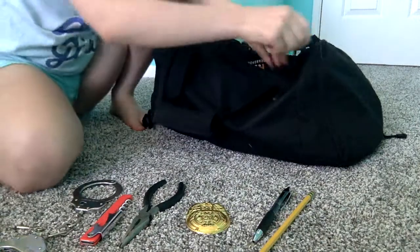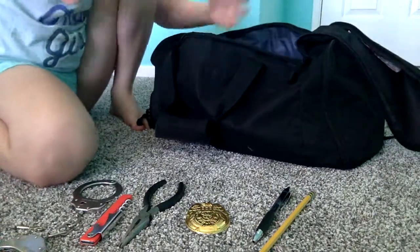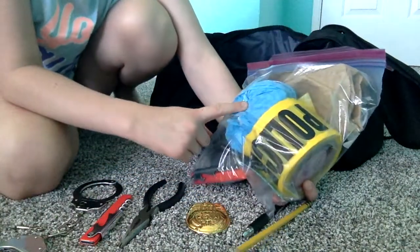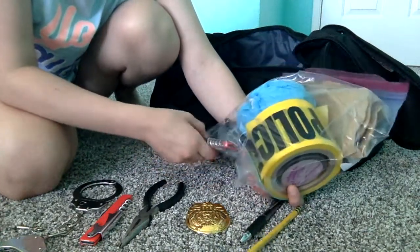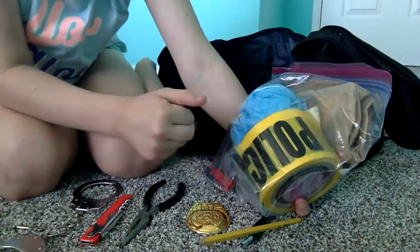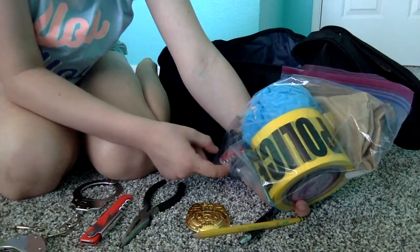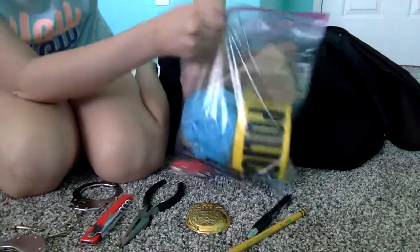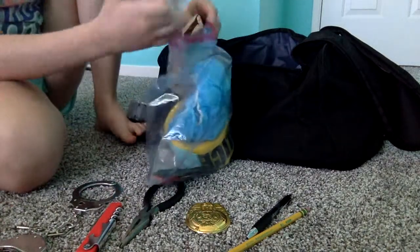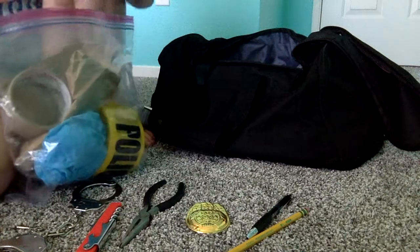I've taken a ton of stuff out of here because I just didn't need it, so it's a bit sparse now. Right here is my evidence kit — I'm not going to pull everything out, but it's got sticky notes, tape, evidence bags, crime scene tape, and these shoe covers you slip over your feet when there's blood or anything. It also has a pen, a measuring tape, and a multi-tool.